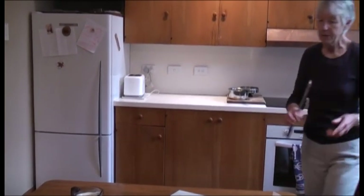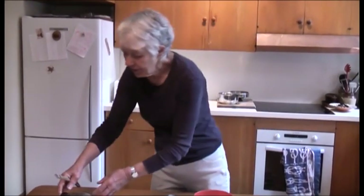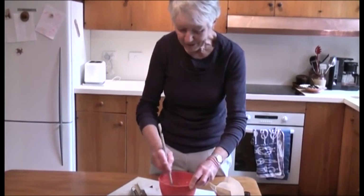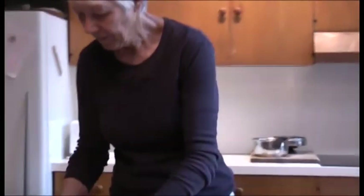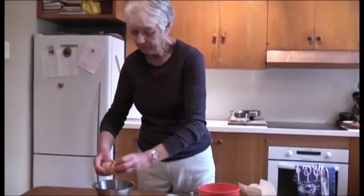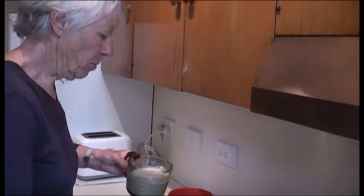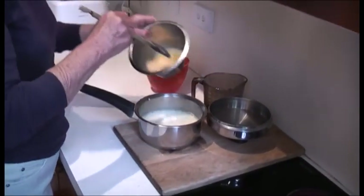Mix the corn flour and the sugar together with a little bit of milk just to get a nice paste. I'm also going to add two eggs, then mix in the rest of the milk.